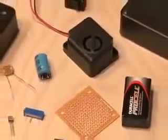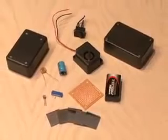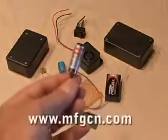You'll need a couple of project boxes, a photo cell, transistor, variable resistor, capacitor, IC board, 9-volt battery and switch, and some small mirrors, and of course the most important component.